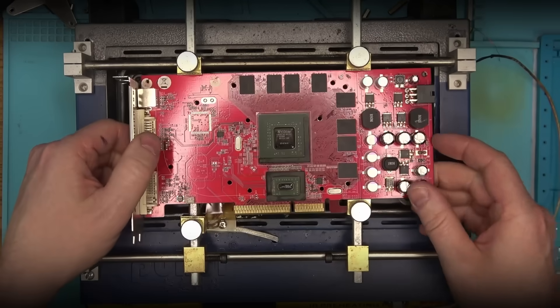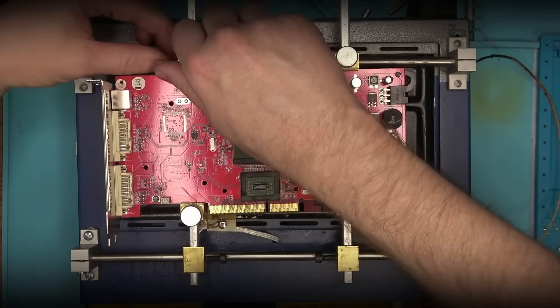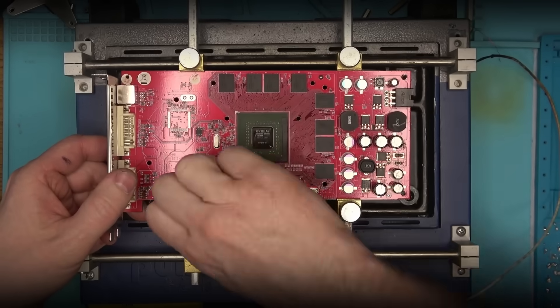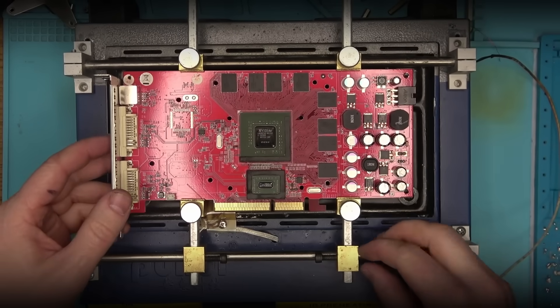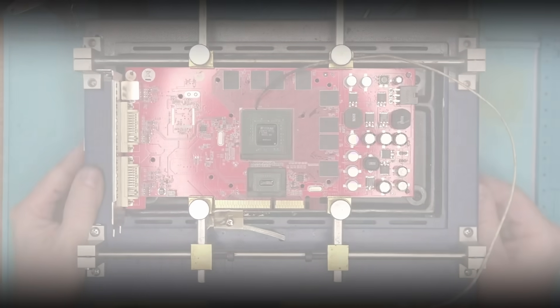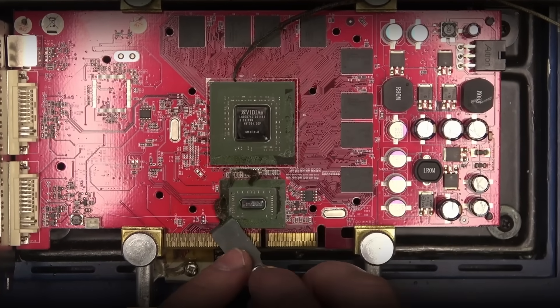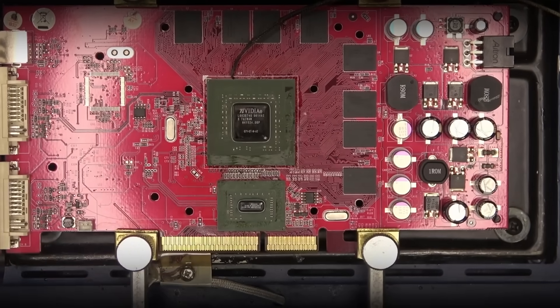Now I'll see you soon — proceeding with the chip replacement work.